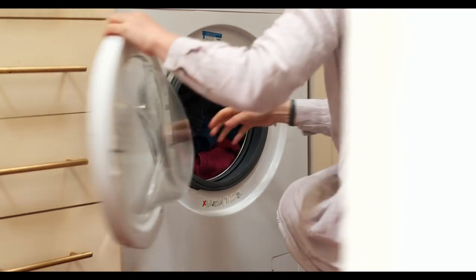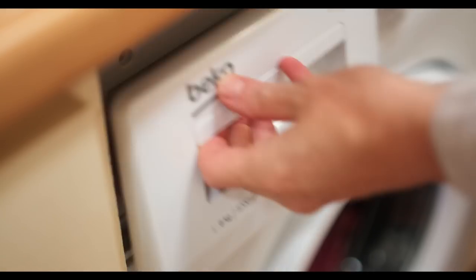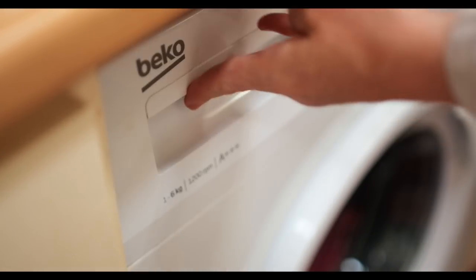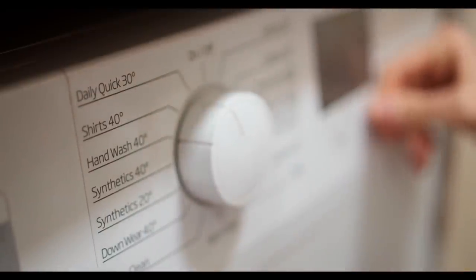They also say to put in a little bit of vinegar — I used about two tablespoons — and it just makes sure that the clothes come out nice and soft. There is no smell of the vinegar afterwards.